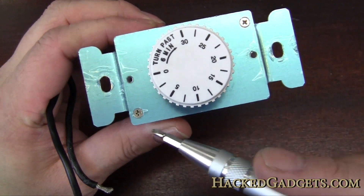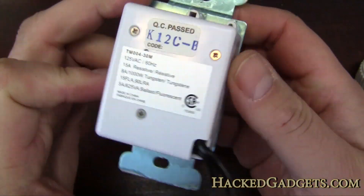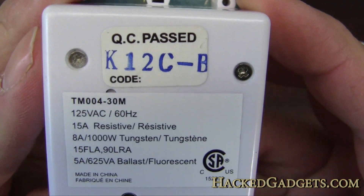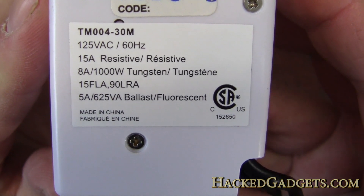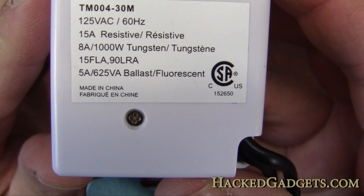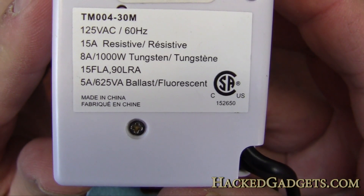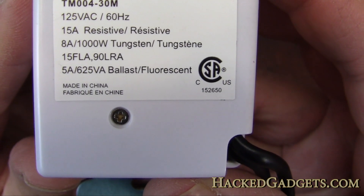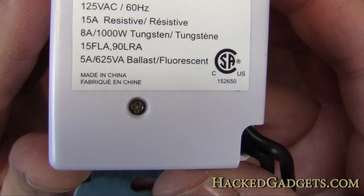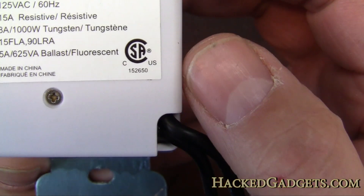It has lots of really easy to access bits here. I think this will be a piece of cake to get into - lots of screws. On the back, since this is in Canada, we have a 110 volt system here, so it's rated 125 volt AC, 60 Hz, 15 amps resistive, 8 amps tungsten, 1000 watts tungsten. It's interesting that it differentiates between resistive and tungsten - I would have thought tungsten is a resistive load. Also 5 amps for fluorescent light, and I'm not sure what the 15 FLA 90 LRA is about. It's CSA certified.